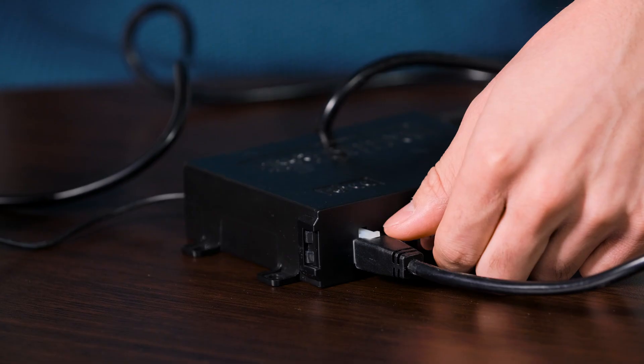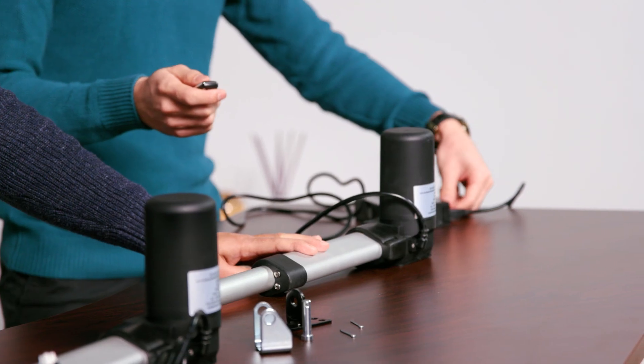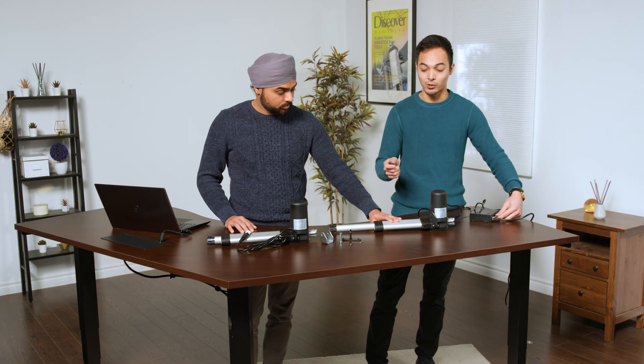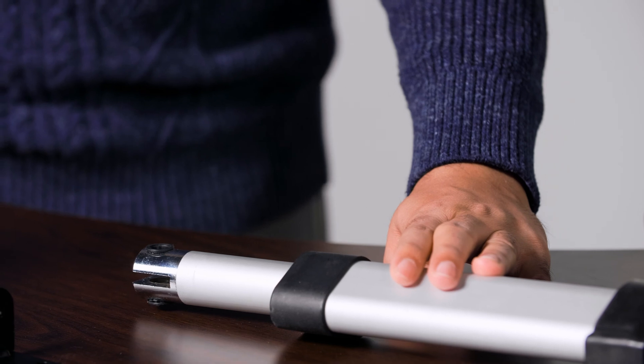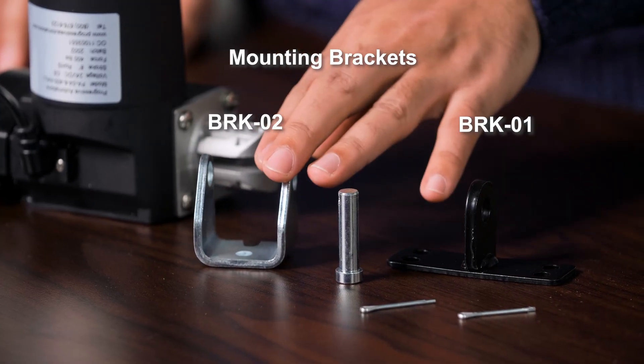With this specific control box, you can dial down the speed to something that you may need, or speed it right up. You can also change the speed while it's retracting — just turn the knob and it slows down, turn it back up, and you can go to the full speed allowed by your connected actuator.